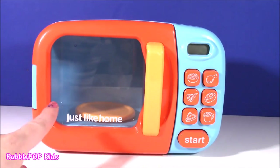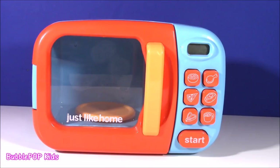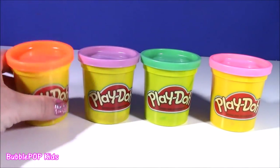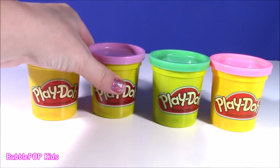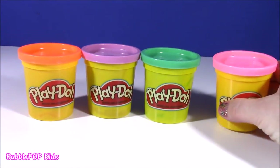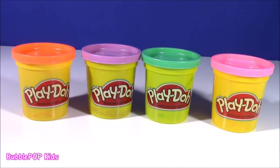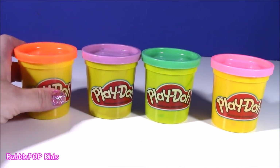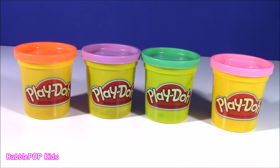Just wait until we put the magical Play-Doh inside. Speaking of Play-Doh, we have some right here. Four different tubs. We have orange, kind of a lavender color, a minty turquoise green, and a pink one. Here's what we're going to do! I'm going to pop the Play-Doh out of each one of these little canisters, pop it into that magical microwave, and you are going to be so excited when you see the special surprises.